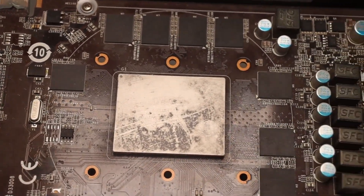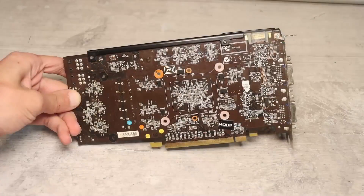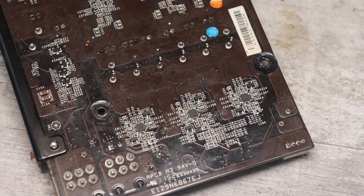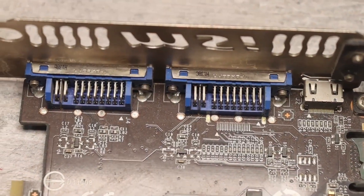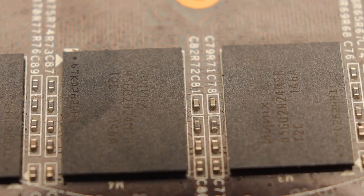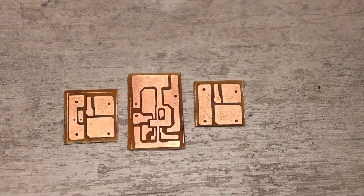Restoration, in my particular case, is not practical because the card is outdated, and my main computer has a much more powerful one. Restoring this card for sale is also not relevant. I'd rather make a video for you and earn from the advertisement, which is coming up right now.